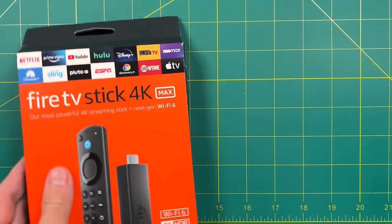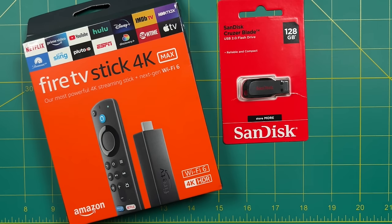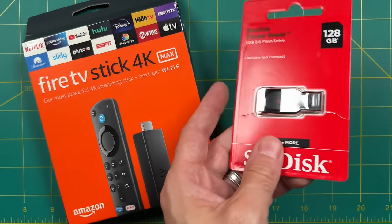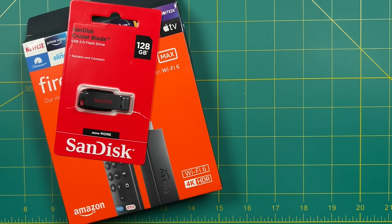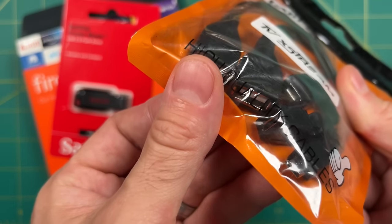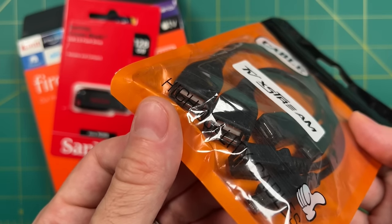It only has 8 gigs of storage, so that's not going to be enough if you're going to put on anything beyond Game Boy or NES games. So we're going to use a USB flash drive — this one is 128 gigs and I got it for $14. You're also going to want an OTG adapter, which costs another $5, so we're looking at about an additional $20 to get everything set up.